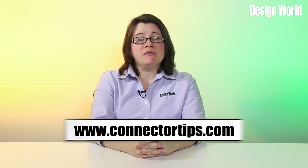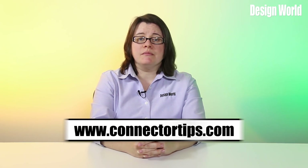For more information, visit www.connectortips.com, and thanks for watching.